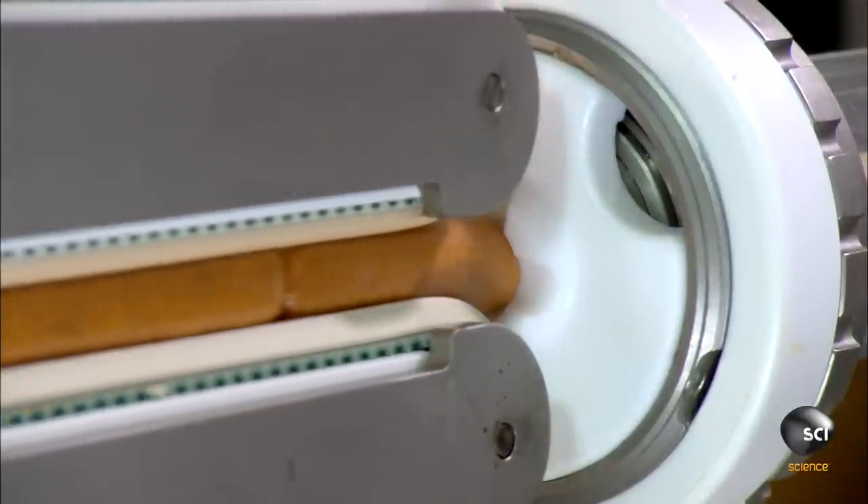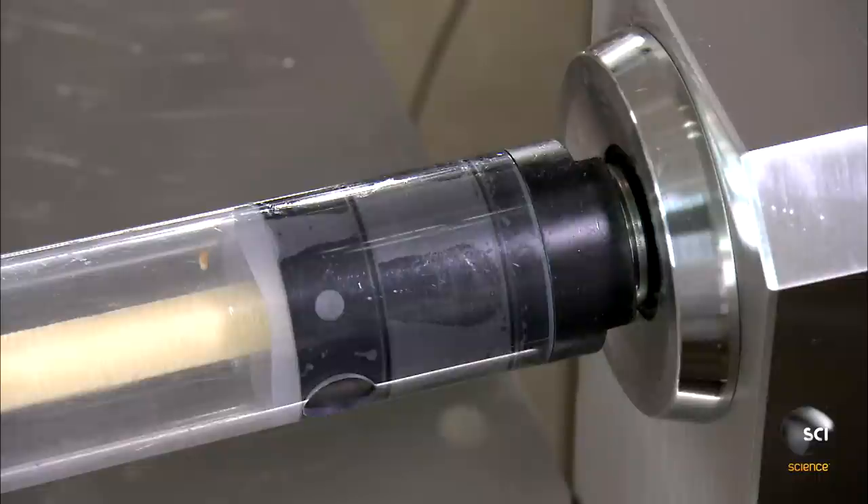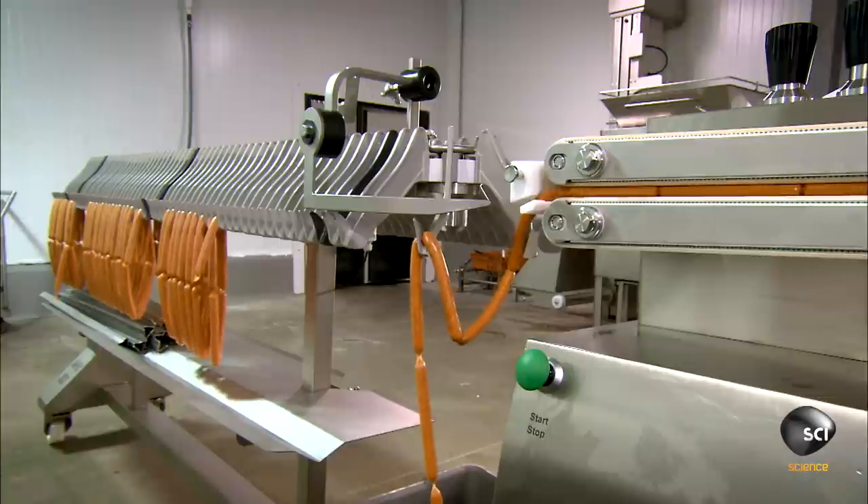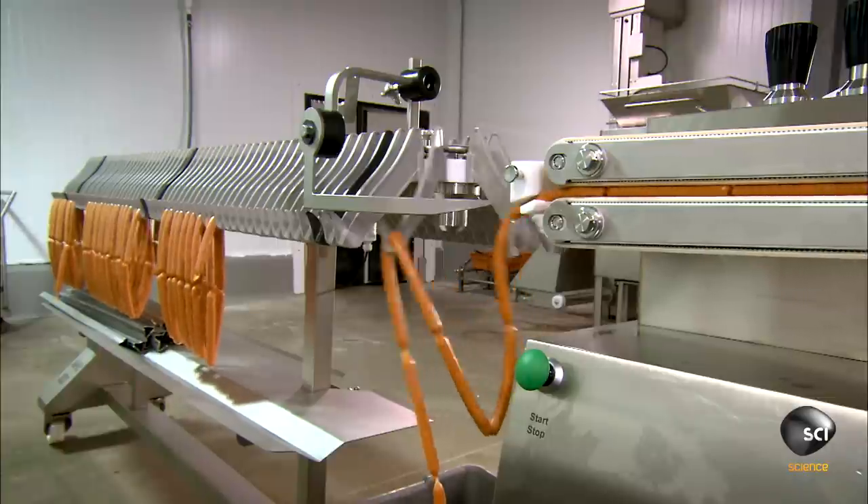The filling machine pumps out 1.6 ounces of ground pork, then twists the casing between each one to form a link. The machine feeds 25 link chains onto a hanging line.